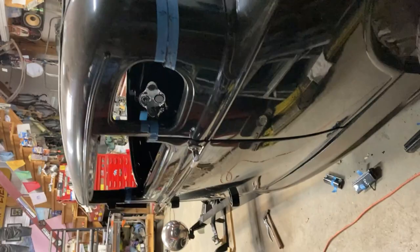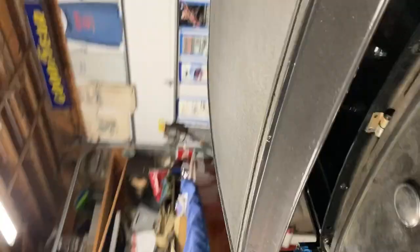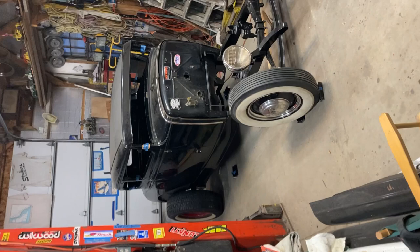There we go — this is where the work begins. How's she look? Inside looking out — yeah baby, it's looking good. Stay tuned for more hot rod action.